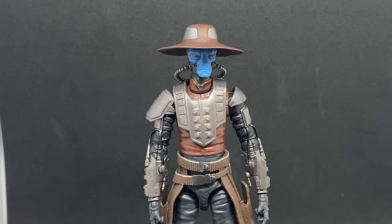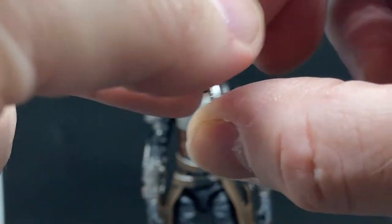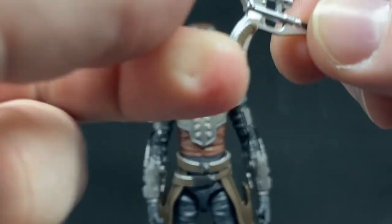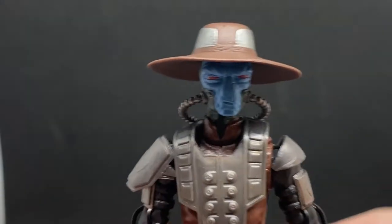Alright, here we have the Cad Meister — this is a really nice figure. I did get the Clone Wars one to do a bit of a comparison, but for now let's take a look at the blaster pistols. Nicely detailed, nicely painted, and they're a harder plastic as opposed to a soft rubbery one. I'm pretty sure the original Cad's pistols were like that too. He does come with both of those, which is nice. And the hat is removable.